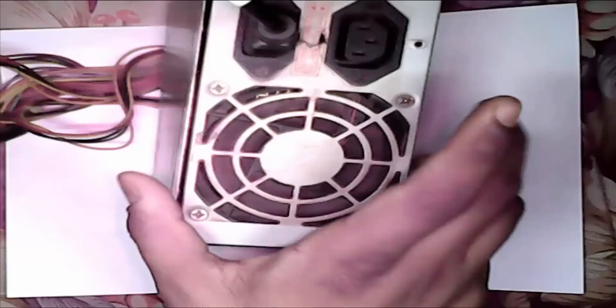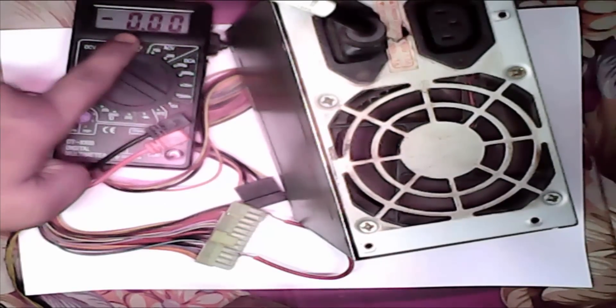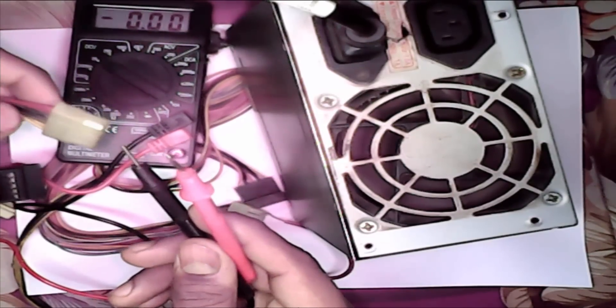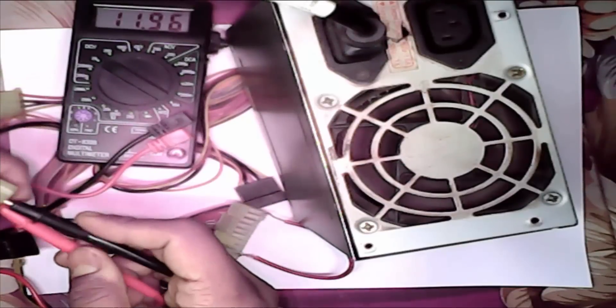Now we need a digital multi tester. This is our multi tester. Now we check plus and minus 12 volt. This is plus and this is minus. This is 12 volt.